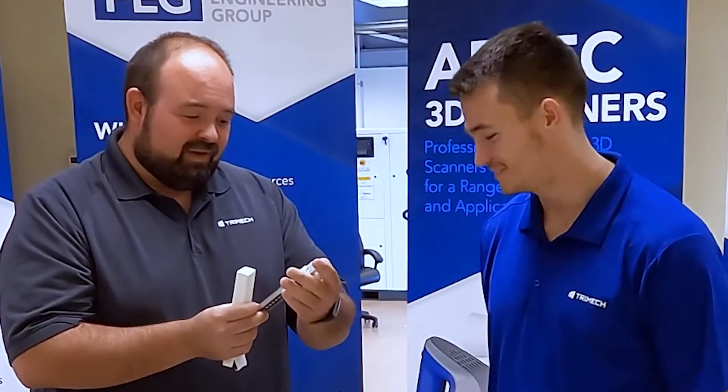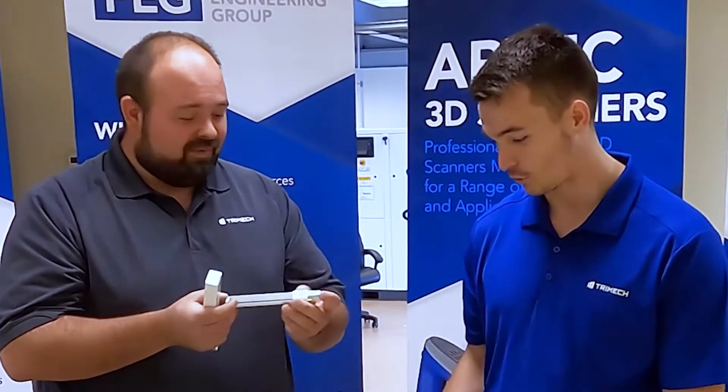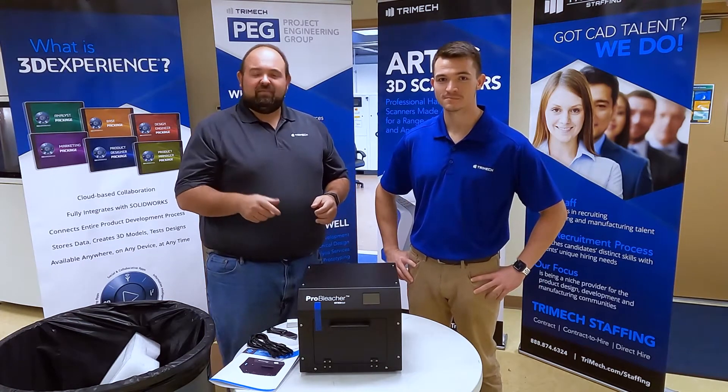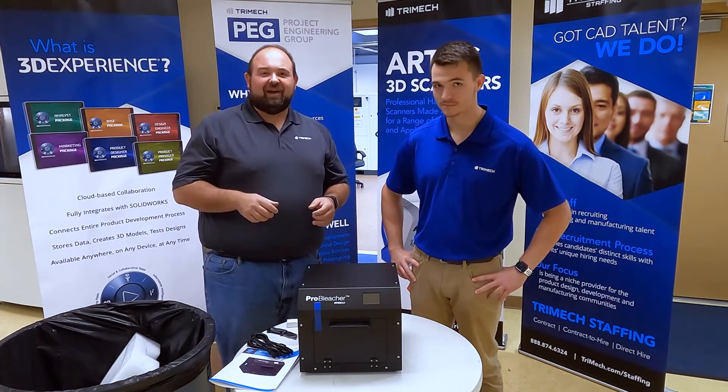What do we have there, Rich? Yeah, that appears to be a bulb. Looks like these are going to be very important to setting up our system. So there you have it — that's the Stratasys Pro Bleacher system. Now we're going to put it together and take it for a little bit of a test run.